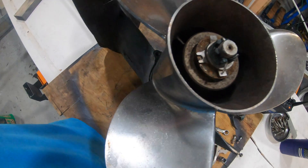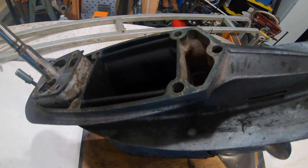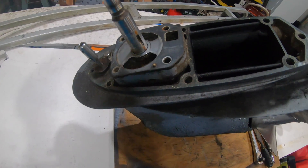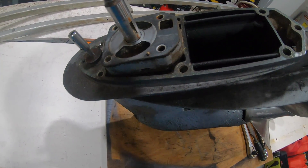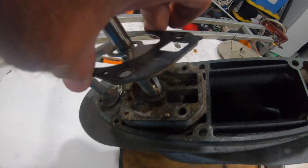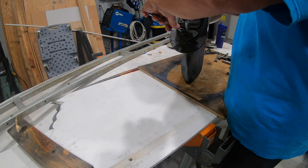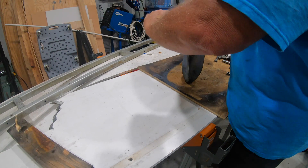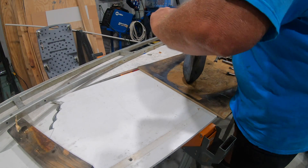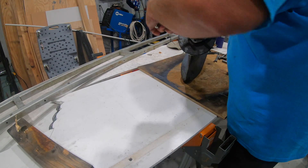The prop was pretty easy to take off and I just used a little bit of PB Blaster to loosen things up. The gasket on top of where the water pump impeller sits came off easily, but that box had to come off, so I unbolted everything I could, let everything soak with penetrating oil, and waited a day before I started working.